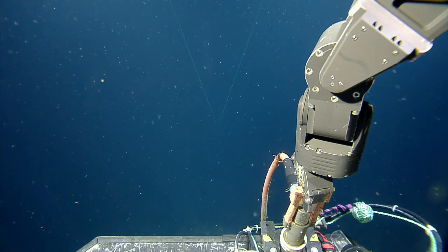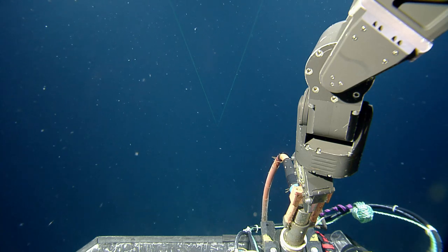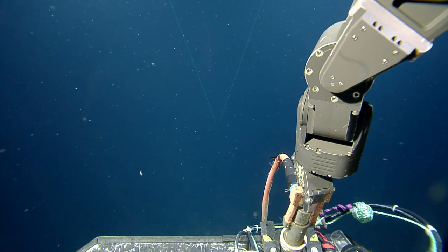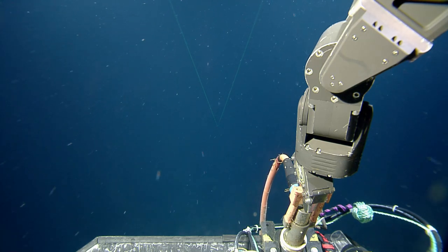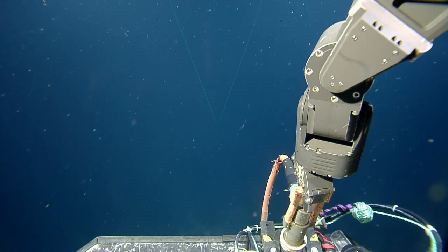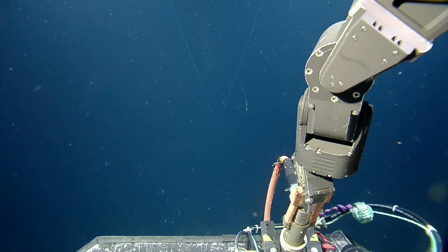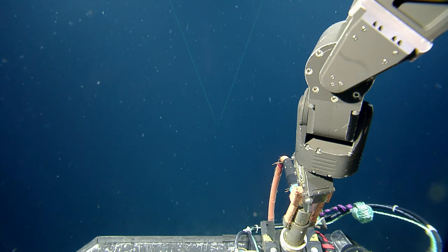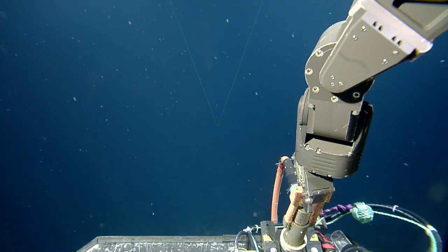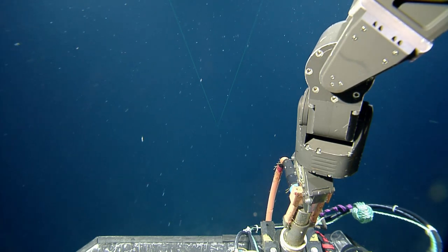Put it right on the D in Cascadia or the B in Basin. Should we descend a little bit so we can see? It would just kind of create a big mess. I can see the cable — right there.